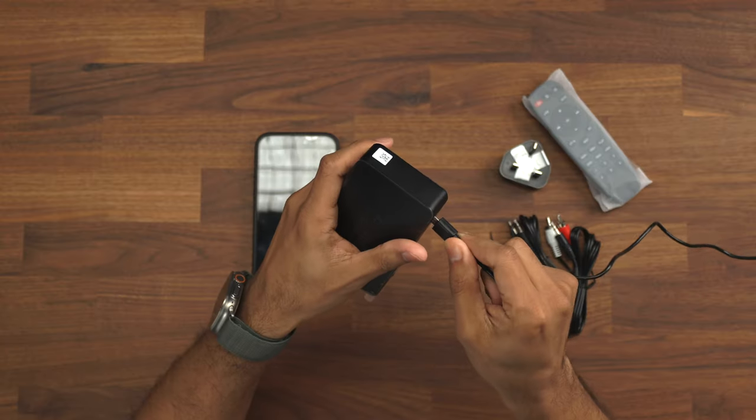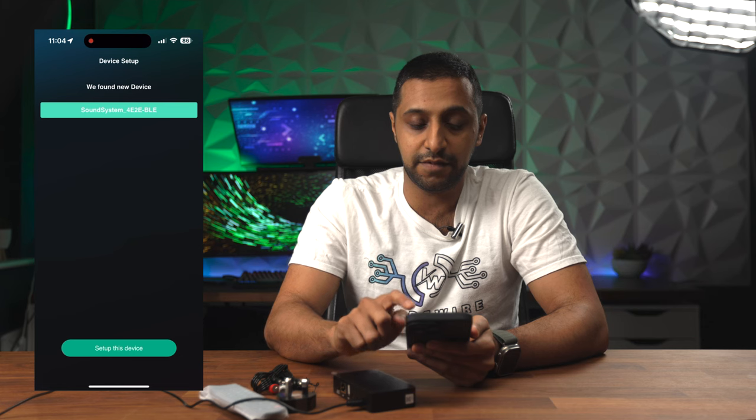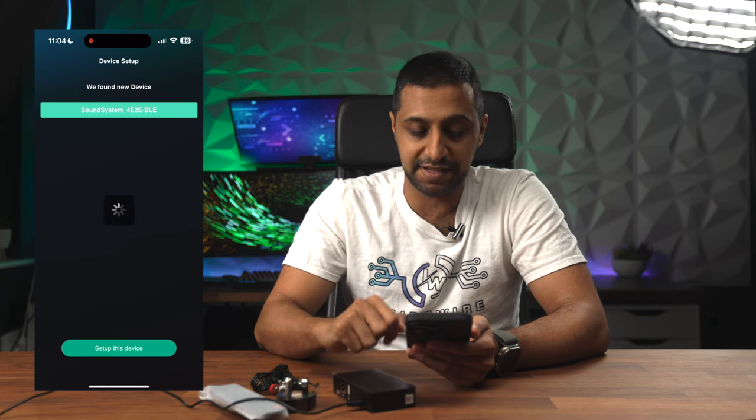To get this powered on we need to make sure it's plugged in. Once you plug it in, we should see a light that comes up on the front. So we know that's now powered up. We then need to download the app called 4Stream — click on that and download it from the Play Store. It's going to go ahead and search for devices locally, and there we go — it's found the sound system, so we can click on that and set up this device.